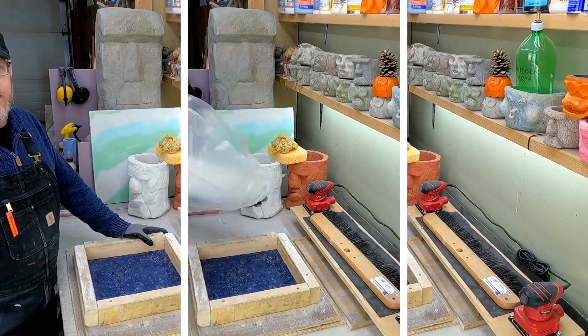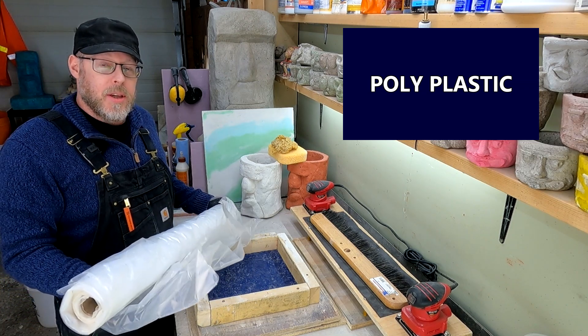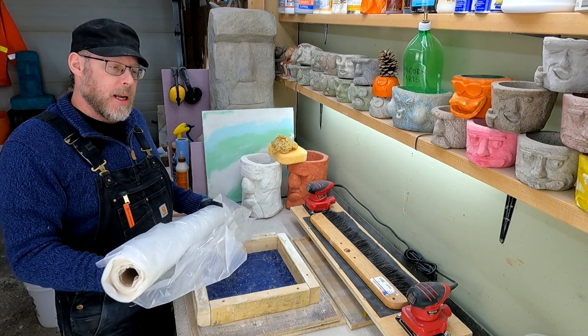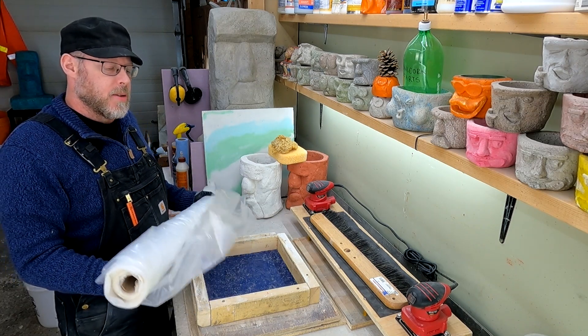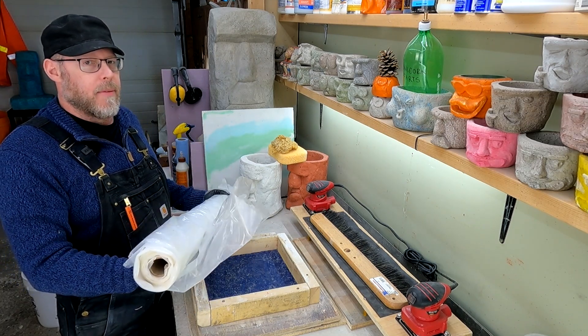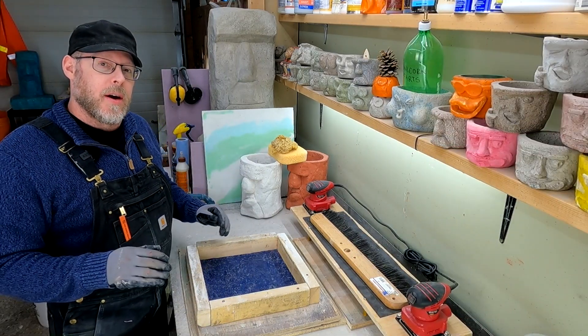Rolls of poly plastic are not located in the concrete aisle but are definitely something you should have around. They help with cleanup and you can pour concrete onto poly plastic for a smooth finished texture — definitely something you want to have if you're working with concrete as a hobby.